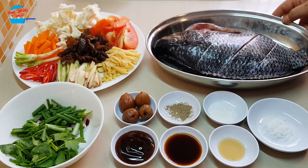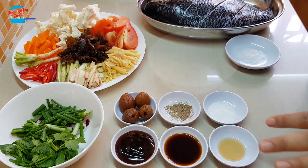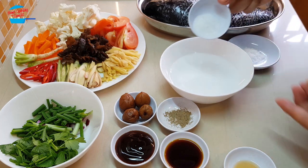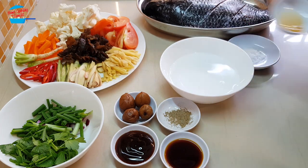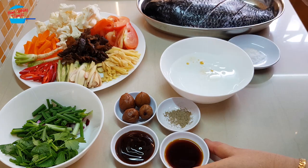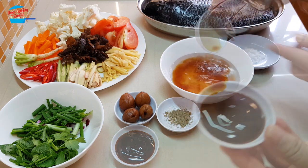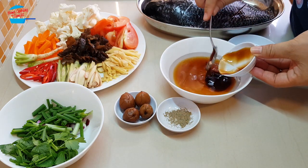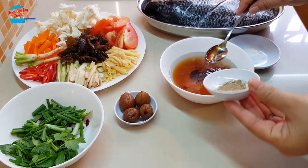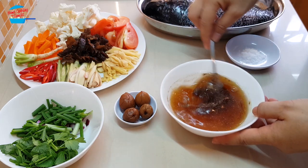I'm going to start off by mixing all the seasoning. About 1 cup of water, we're going to put in all the seasoning — sugar, sesame seed oil, pepper, light soy sauce, and oyster sauce.